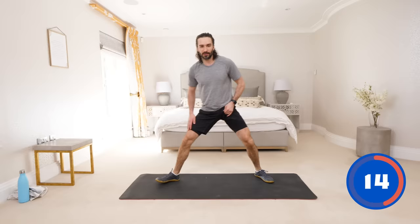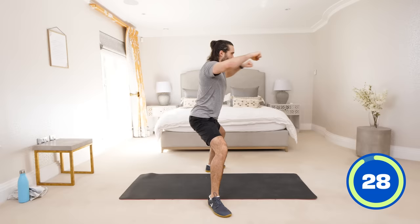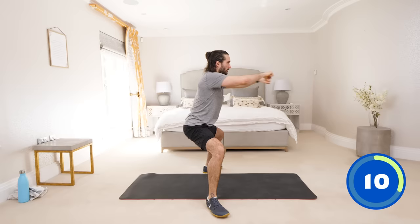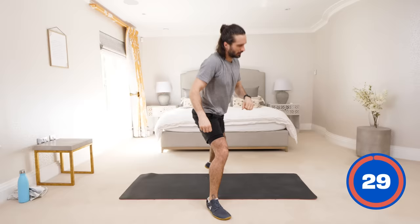Next up — stand a bit wider in a sumo stance position. We're basically going to reach forward and pull back — imagine you're pulling a rope towards you. Nice wide stance, bend the knees a little bit, load those up, hands out in front and squeeze back. Imagine you're pulling a weight or cable towards you, squeezing your shoulders back together — stretch forwards and squeeze. The higher you stand up the less strain on the legs; the lower you go the harder it's going to be. So load those quads. Stretch, pull, stretch, pull.